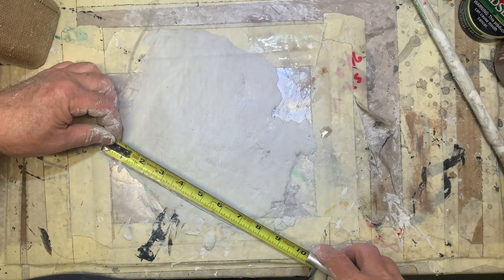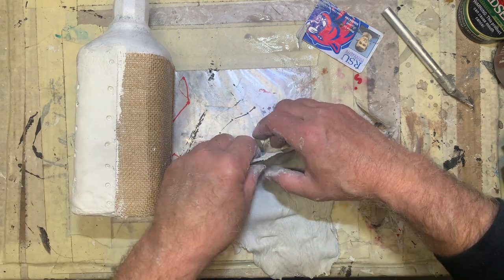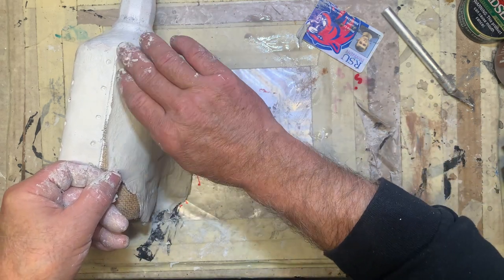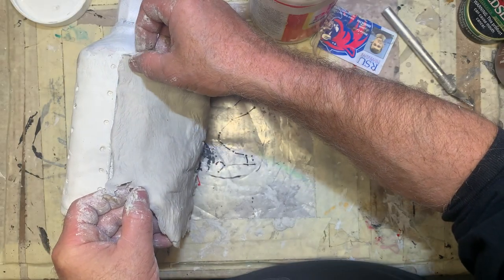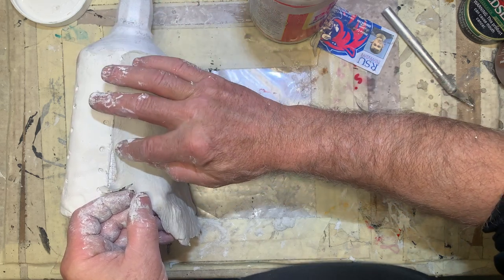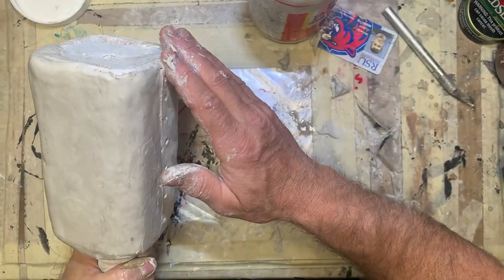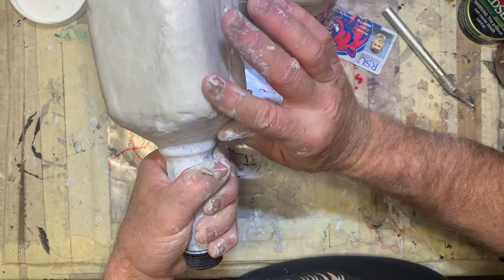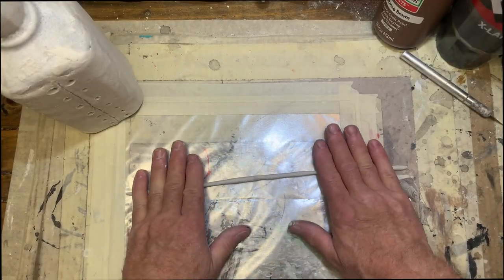Same process: spread your clay, get the measurements you want, cut it out, give it a test fit. I wanted it to have a seam on both sides of the bottle because I wanted it to look like somebody had pieced this together and sewed it on. Once I got it on there, dip your fingers in water, smooth everything out the way you like, and let this dry again. While we're waiting, let's make some laces for this thing.